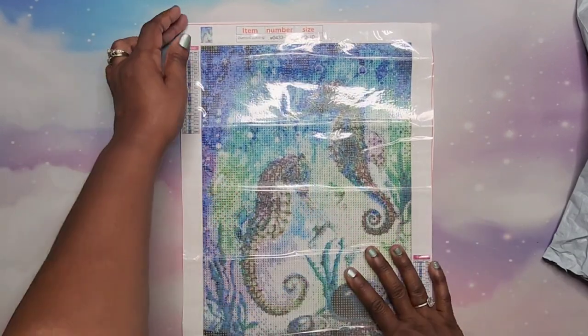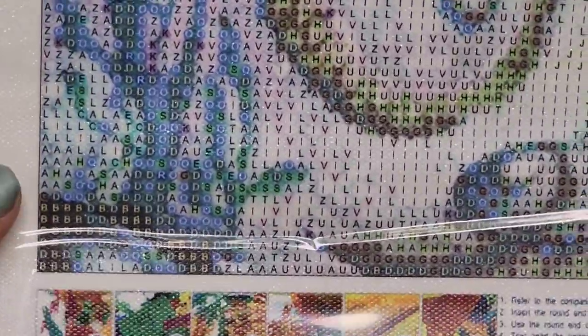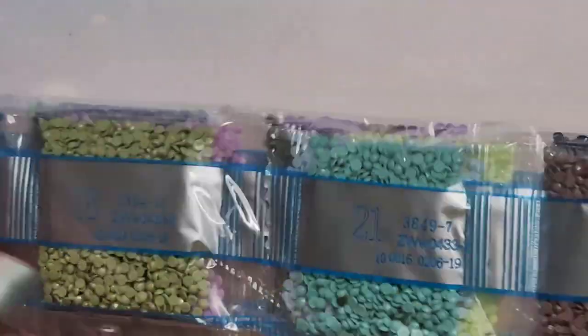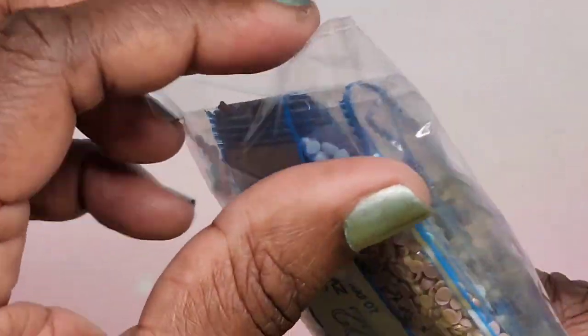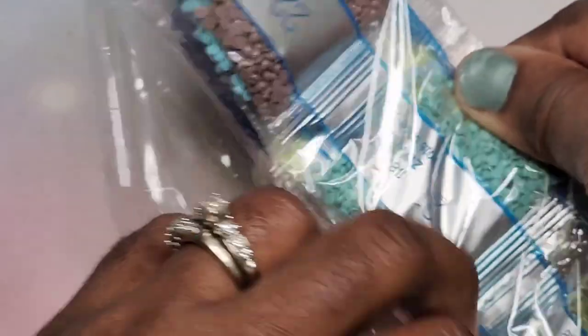Looking at the drill field, we only have letters and it looks pretty legible — I'll zoom in so you guys can see. It looks pretty legible for the most part; I don't see any areas except maybe here where it might get a little muddy, but with a light board it should be okay. Let's see how sticky it is — oh wow, very sticky! This is going to be really nice for the drills to stick. And this is a round diamond drill.